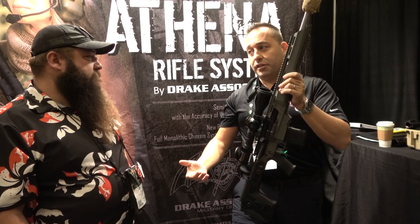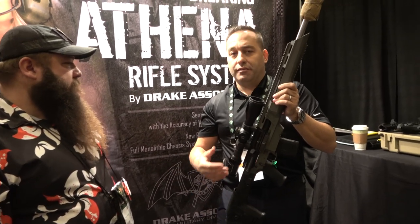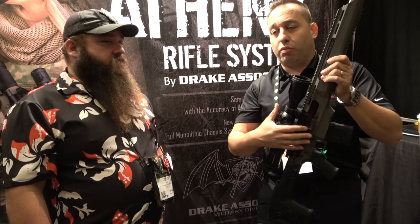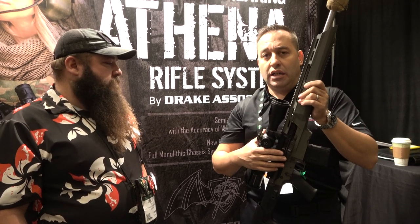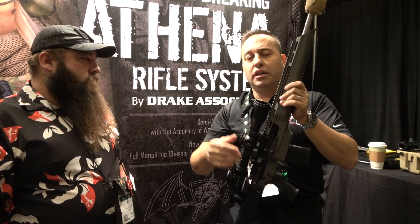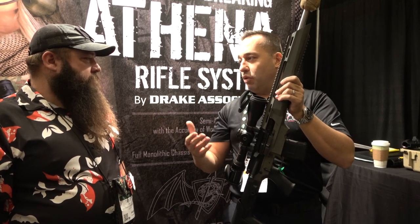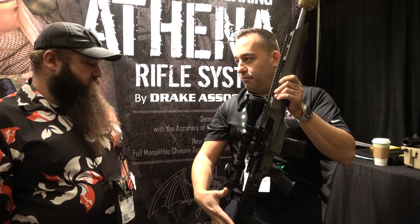We've seen some really cool results. A lot of people have asked what kind of accuracy are you seeing out of this. We took one of our upper receivers and used a precision button cut rifle barrel from Steve Saturn — the Saturn Barrel. It was a 1-7 twist, 5R, 18-inch heavy barrel. This is the cut rifle version of it. We put that upper receiver into a Colt brand lower receiver, put our trigger grip, our pistol grip, and our buttstock on.